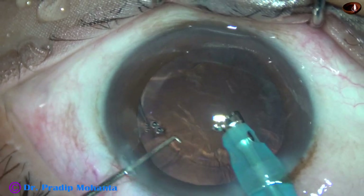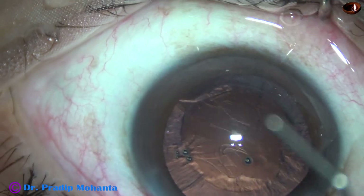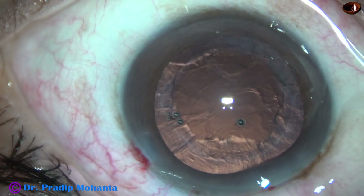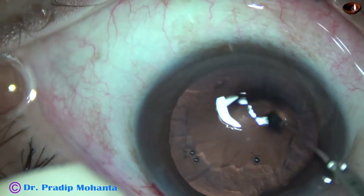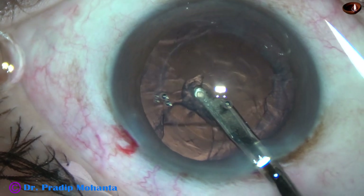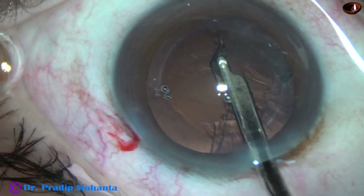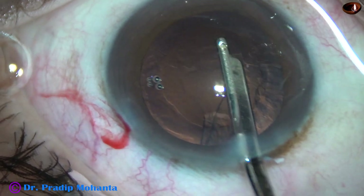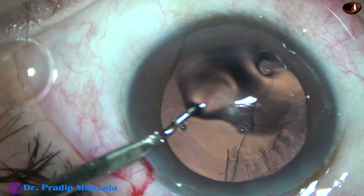The last piece is safely emulsified. The chance of catching the posterior capsule is reduced to a great extent by decreasing the vacuum and flow rate. This is a 23G direct Simcoe cannula. Cortical clean-up can be done in many ways — we can use coaxial irrigation aspiration. For bimanual, we need an on-board side port. In this case, I have made only one side port, and when we have only one side port, this instrument works very well.